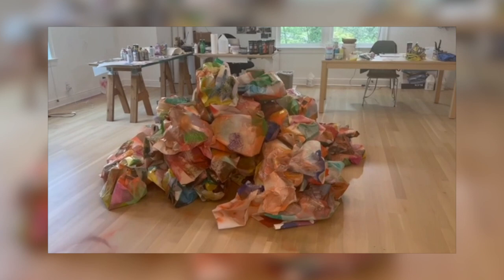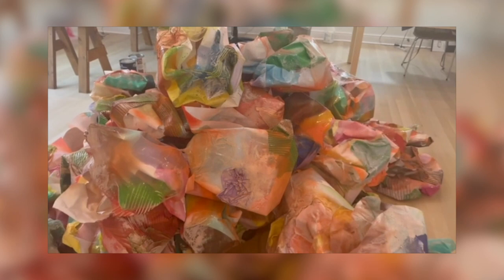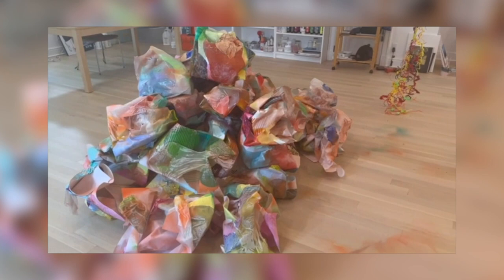This piece here has no text. It's made of paper and paint. It's called Lee Krasner's Rock. And it's a piece that I created inspired by my visit to Springs Cemetery, where Jackson Pollock and Lee Krasner are buried. And the tombstone for Jackson Pollock is this rather large rock, like a boulder.